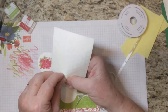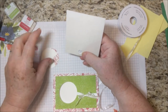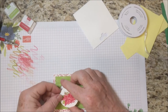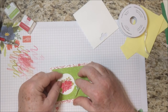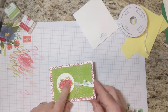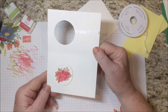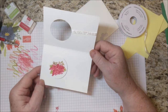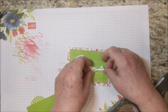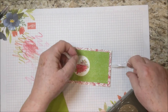I'll get out some dimensionals. You'll probably want about three dimensionals on the back of this circle. We just want to fit this into the center as best we can, and then support it as we open up the card so that our poinsettia is both on the inside and on the outside.